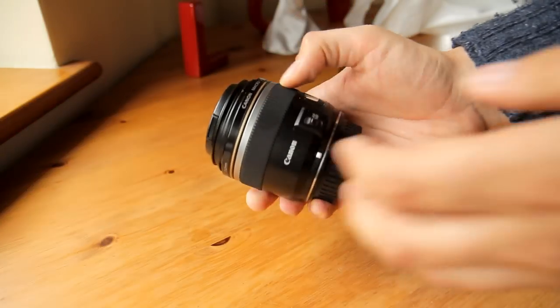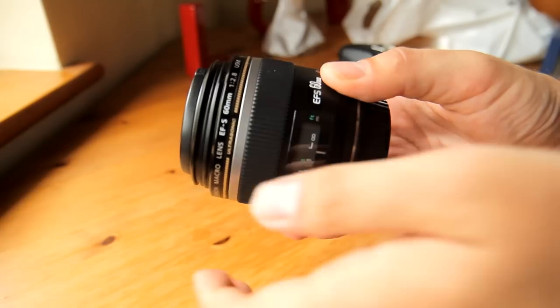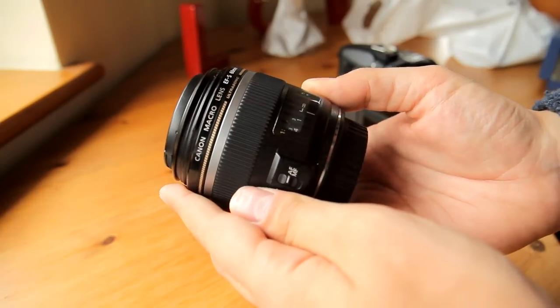Hi everyone, it's me again, and today I have the pleasure of reviewing the Canon 60mm f2.8 Macro USM lens.